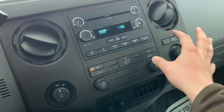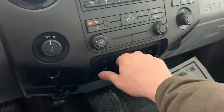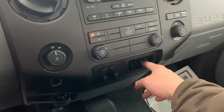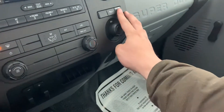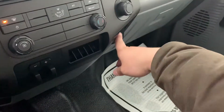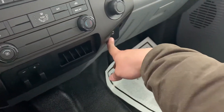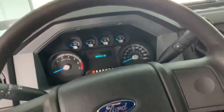You do have all your radio controls here, climate here, and then the integrated trailer brake down here. You have your manual and then your gain, if you're familiar with towing trailers. A 12-volt plug over here, the passenger airbag on/off switch, as well as an auxiliary audio input down here.